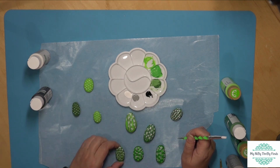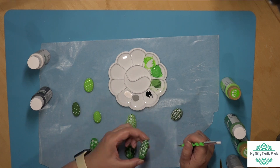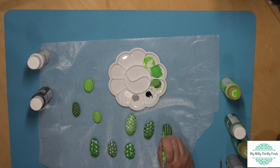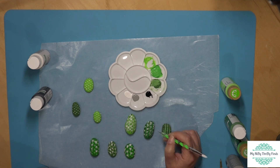Now I'm flipping them over and checking all of them to make sure I've done both sides on all of them — good, good, good. Oh, I missed one side! That's what happens when you start looking — you find a side you missed. So just adding some little texture to this last side.